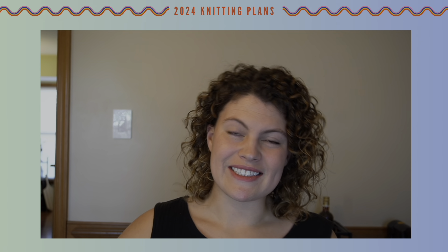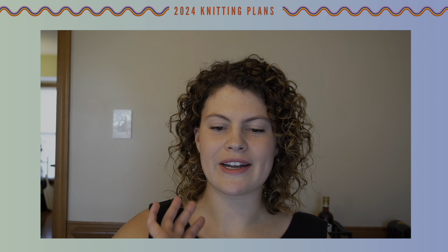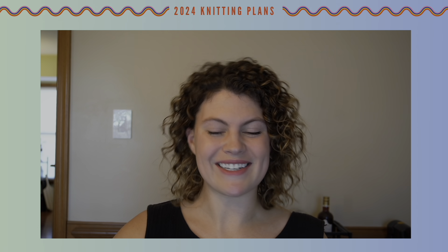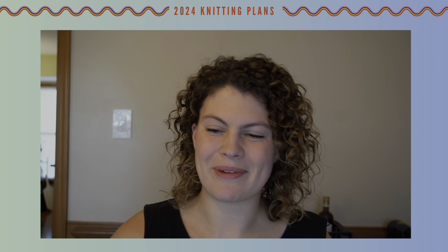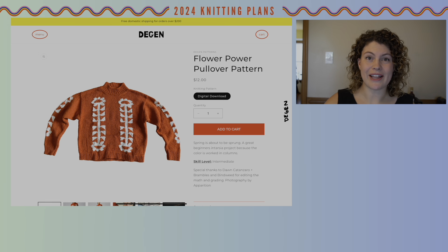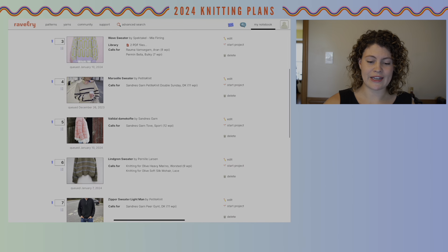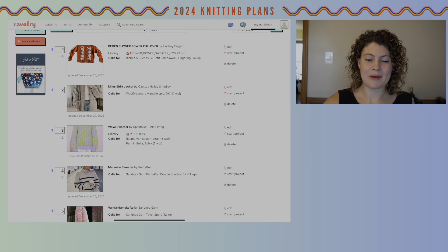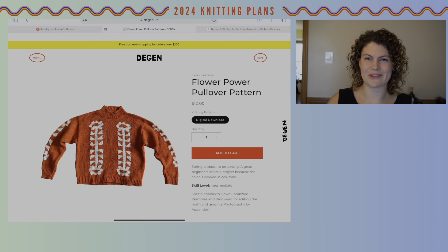Up first is the Flower Power Pullover by Lindsay Deegan. I have my iPad pulled up in front of me and I'm going to record the screen while I talk about these items — so if you see me looking down, I'm trying to look at the same thing you're hopefully looking at. All of these items are in my Ravelry queue. I'm not really a Ravelry power user so I'm not quite sure if everyone else can see my queue, but I'll drop my Ravelry username down below.